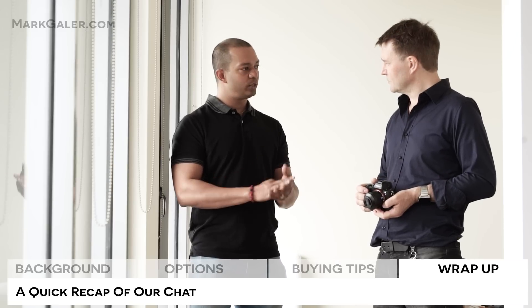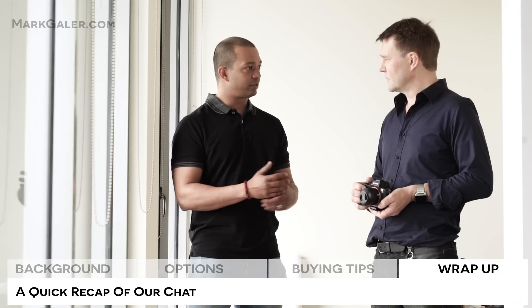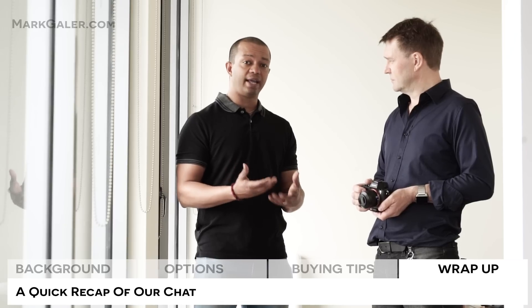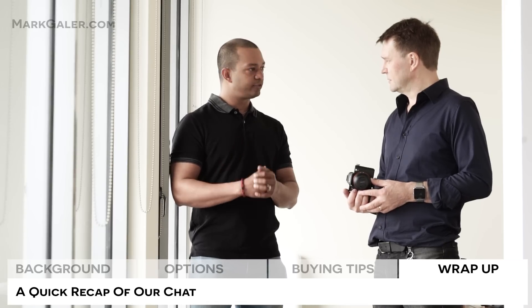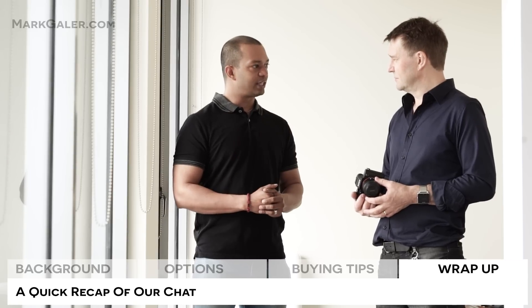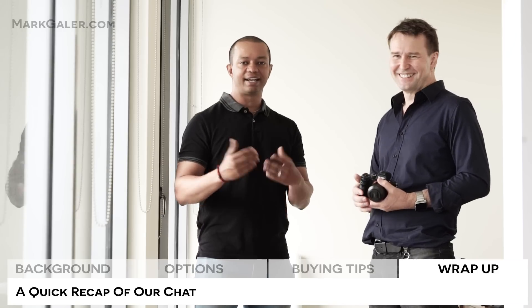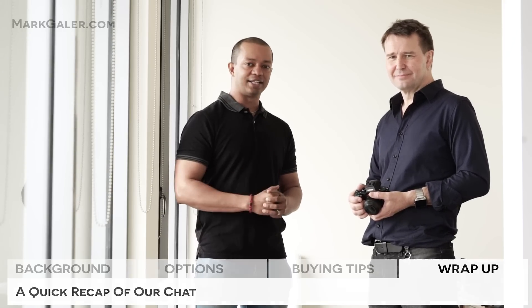Quick recap — three quick tips. If you're shooting with the same lens most of the time when you're doing street, wrist straps are a great option. If you're shooting with larger lenses or your camera is quite heavy, then the body strap is a good option. And the third tip is try before you buy: take your camera combination into the store, try the straps on, and that's probably your best bet. Don't forget to subscribe because that allows you to stay in the loop whenever we publish new videos. We'll catch you next time.